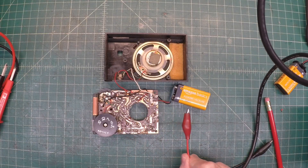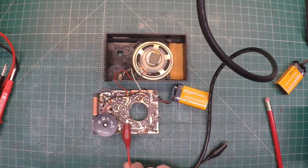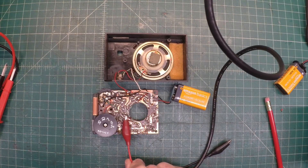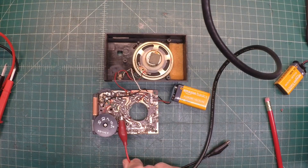The audio section is working and the IF section appears to be working. Let me just rock this back and forth — a little bit below 455, a little bit above.